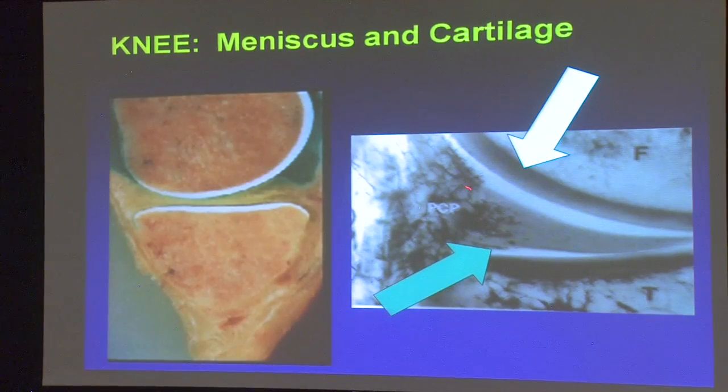The blood supply of the meniscus is a lot like my hairline — it is regressing as you age. When we're born, the blood supply is way out at the periphery, and then it comes back as we age. So when a person gets a meniscus tear when they're older, there's not a lot of hope to try to repair it and get it to heal.